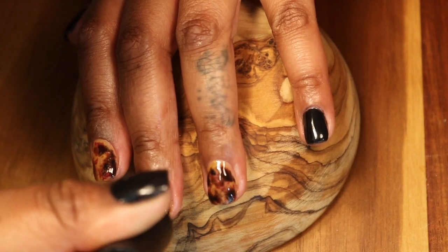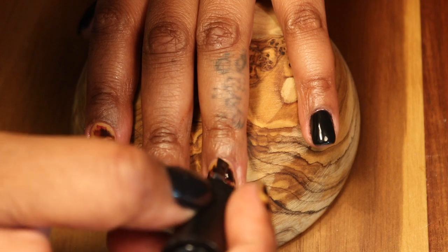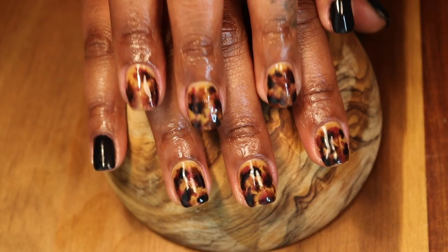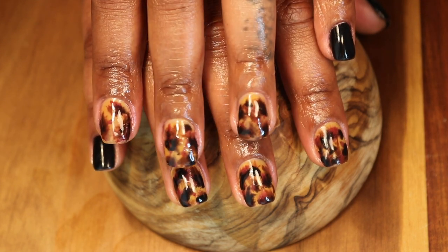Wow — look at that design, fresh out of the UV lamp, and it didn't even have a top coat on it — just glossy! So we're going to go in and add our Madam Glam top coat. It's self-leveling, so it's going to help make sure all of our layers are even with no lumps, bumps, or humps.